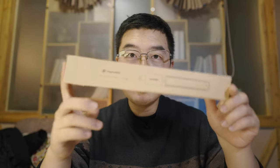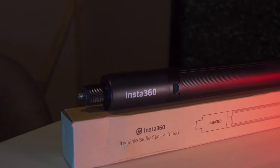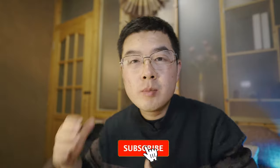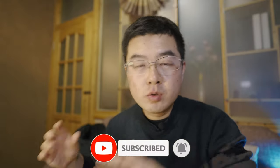Hello everyone, welcome to my new video. In this video we're going to talk about a brand new accessory — another brilliant design by Insta360: the invisible selfie stick plus a tripod. It is another step forward in the design of the invisible selfie stick. This is Yujing Guo, and I'm running my YouTube channel dedicated to 360 photography, video, and so much more.